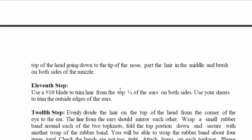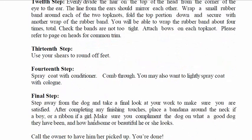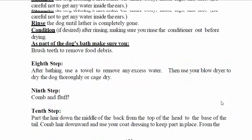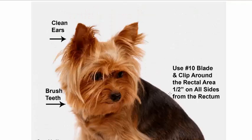Here we have the tenth step — the ears — and then steps eleven, twelve, thirteen, fourteen, the final step. There are a lot of steps to grooming the Yorkie and giving that Yorkie a haircut.